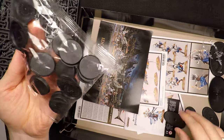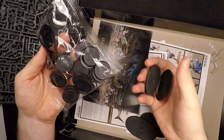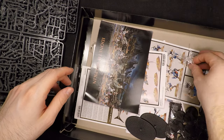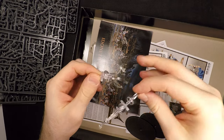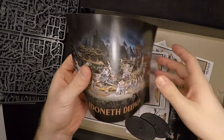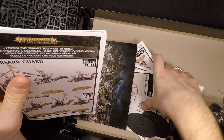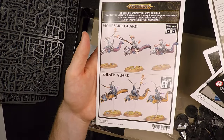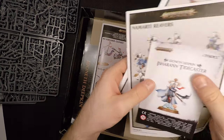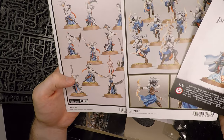We get the obligatory bases: some big ones for the sharks, slightly smaller ones for the eels, one for the caster which is the same size as the footmen, and some flight stands for the sharks and eels to make them float. We also get a warscroll battalion — not usable in matched play, but usable in open play, which is fun. And we get nice colored assembly manuals for all these miniatures, which also give some inspiration on how to paint them.